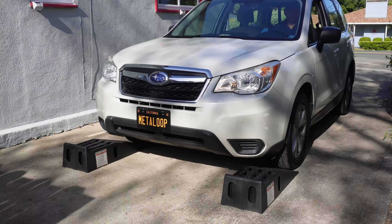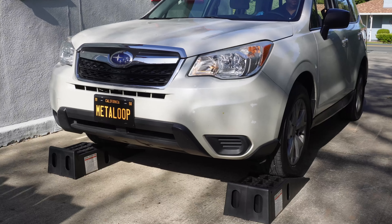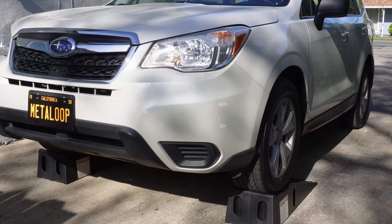For SUVs I like using car ramps. SUVs already have enough height so the car ramps basically provide just a couple more inches for you to get underneath and do everything you need to do.